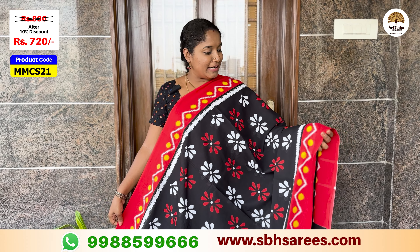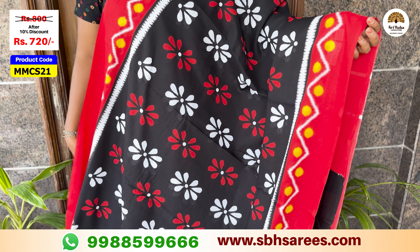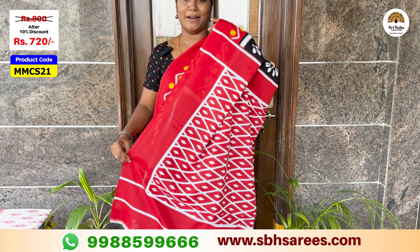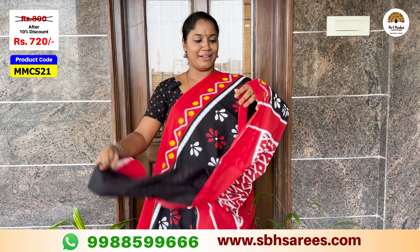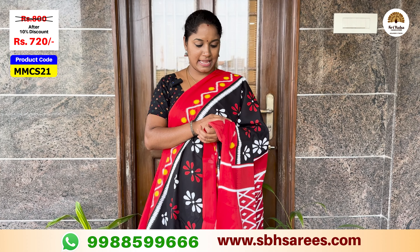I am using a bright color and a red color. I have a wavy printed border with contrast red color and a floral printed design in the color pattern. I have a contrast geometrical printed color and a plain black blouse. The price of this saree is $800, with a 10% discount for $720. The product code is MMCS21.